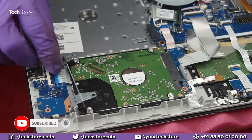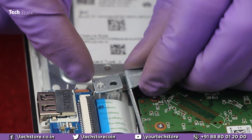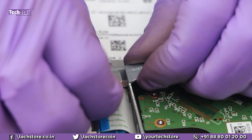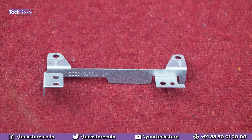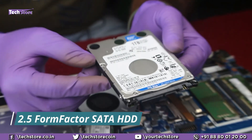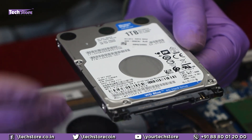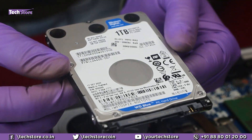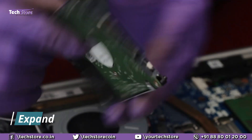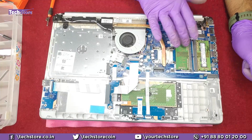To remove the hard drive, remove these two screws and pull out the frame — there will be some resistance but don't worry. The hard drive is a 2.5-inch SATA drive. You can replace it with a similar SATA hard drive or a SATA SSD, and you can install up to a 2 TB hard drive on this laptop.